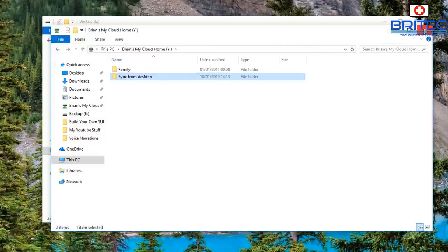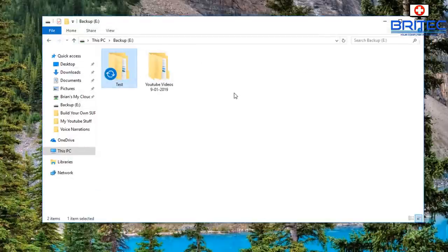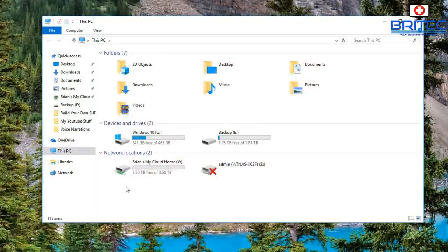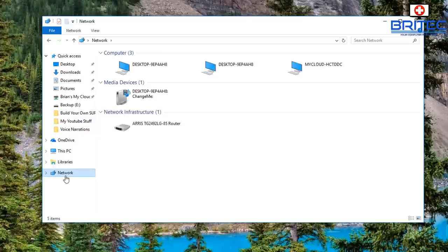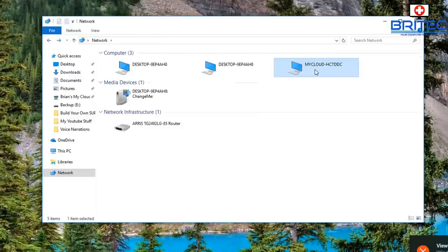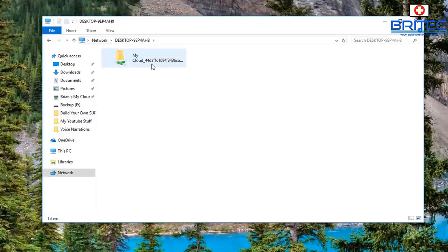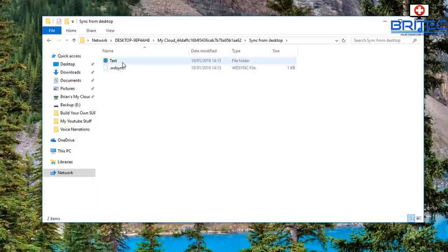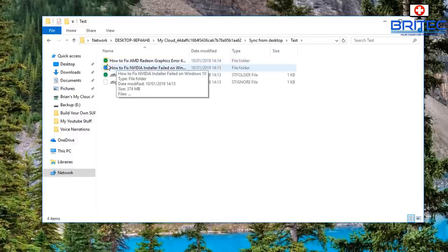They do take a while to send depending on how much data is being synced. It'll be in two places at once. Going over to the device you should see 'Synced from Desktop,' and inside you'll see the test folder I'm sending across being synced. Eventually you'll get little green ticks on there — just like Dropbox — indicating it's now synced and in two places at once. You can access that data from your mobile phone, tablet, or any device, and if you give family members access they can see shared photos from anywhere in the world.